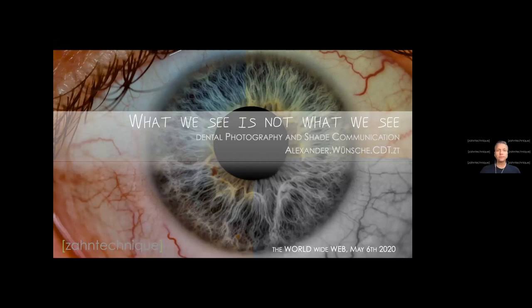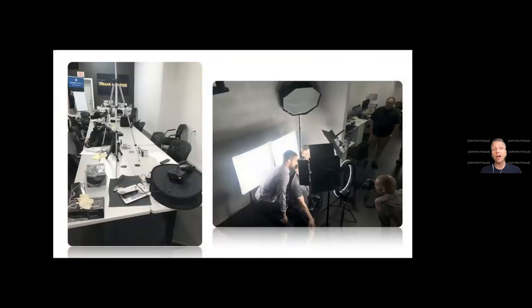Moving forward with dental photography, we see a lot of materials. This is one of our hands-on workshops we did here in the laboratory in Miami. On the left side you see total chaos — all these different devices laying around, and that's how photography is. We have so much stuff we may or may not need. The question is always: how much do I have to invest in good equipment to actually do dental photography?